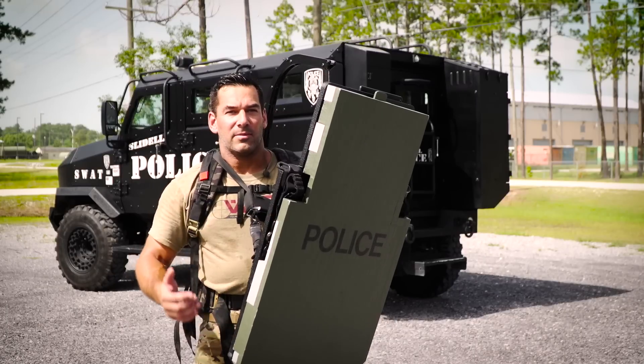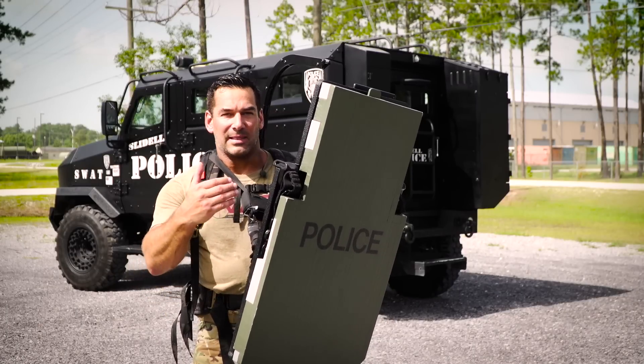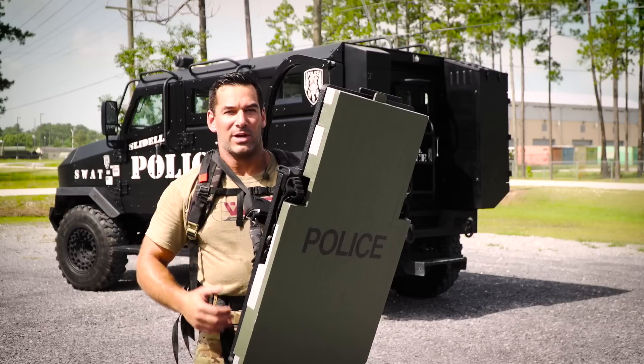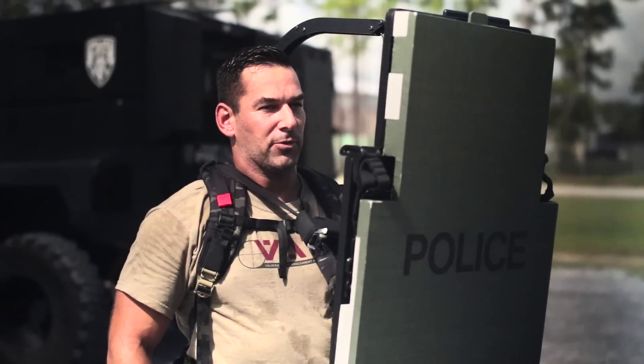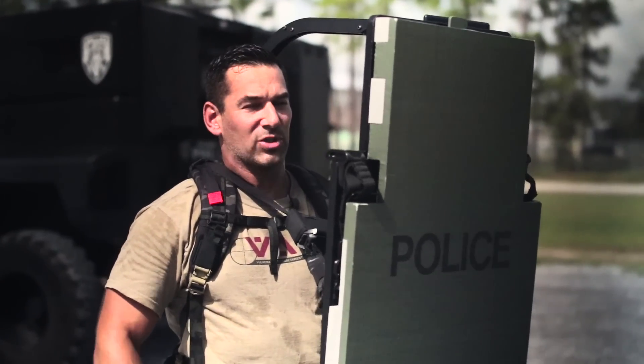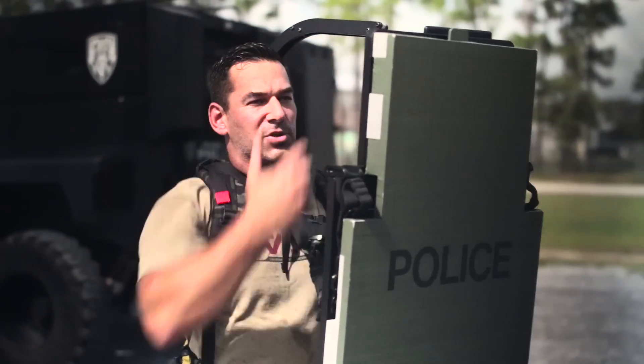What this is all about is versatility and endurance. This is a level 4 multi-hit shield that weighs 55 pounds. I can stand here and hold it with the Reaper virtually indefinitely — I'm not supporting the weight, the Reaper's supporting the weight.